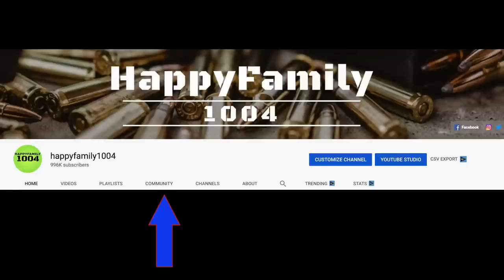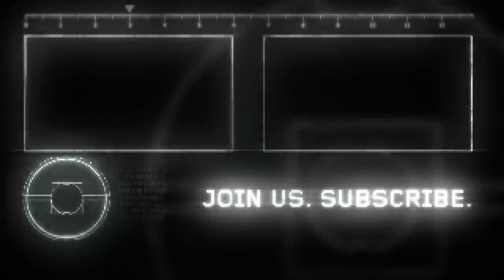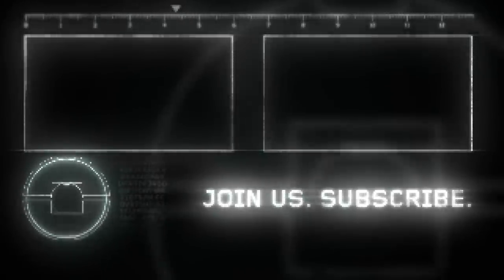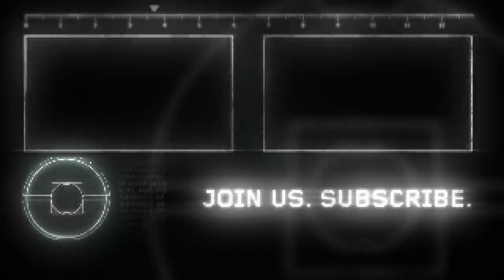If you want a shout-out, go to the community tab on our channel, go to the most recent post, and type 'I want a shout-out.' If you liked this video, hit the like button and share it with your friends. Don't forget to subscribe and hit the notifications bell. Be happy. Peace out.